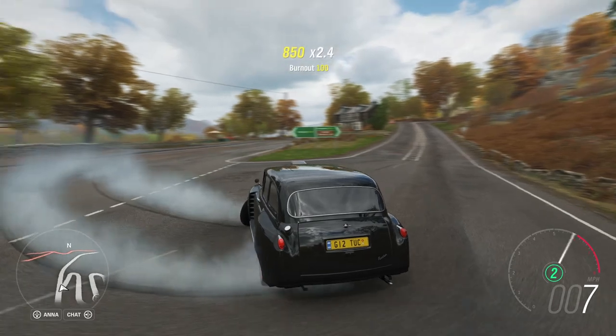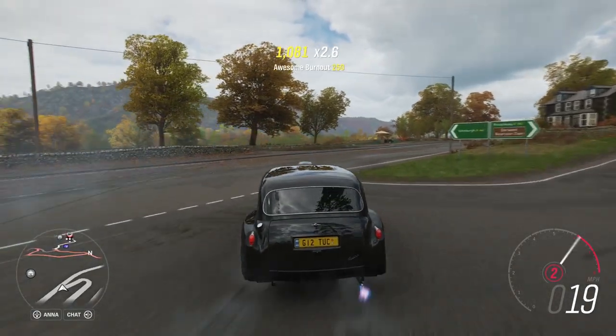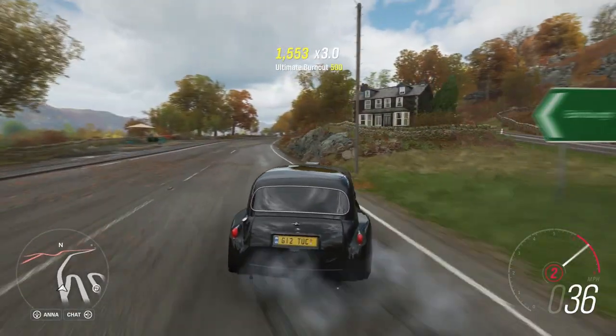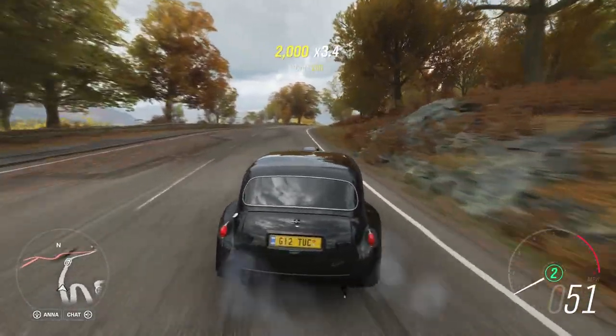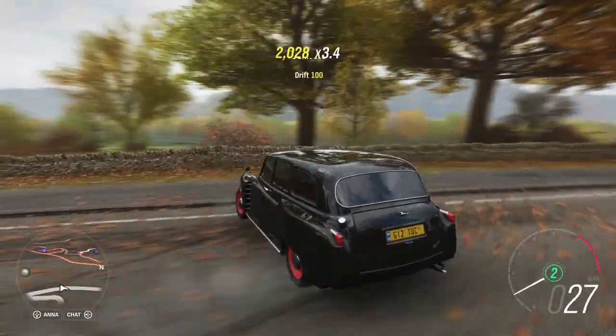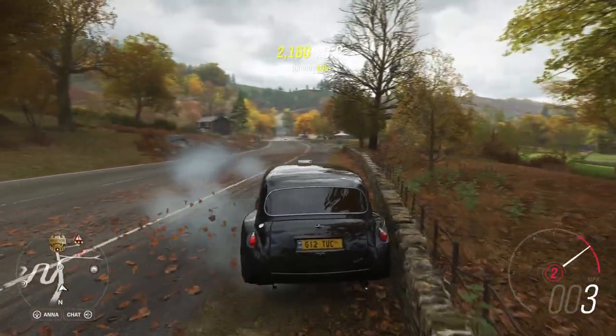Yeah, the weight — I'm going to do that again. The weight of the car is just putting me off. I'm usually used to drifting lighter cars around here, like two thousand pounds or less.